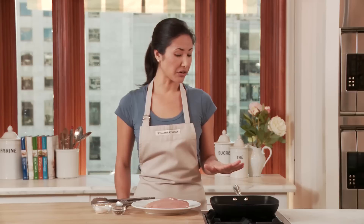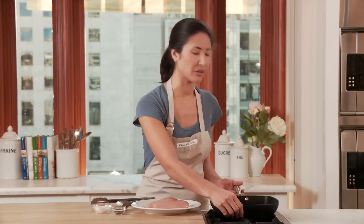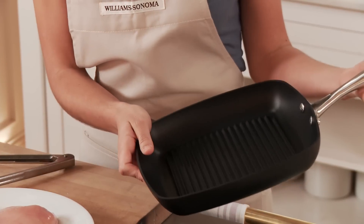ScanPan's non-stick cookware is great for so many reasons. For starters, it's made from 100% recycled squeeze cast aluminum. And the handle, 100% recycled stainless steel.